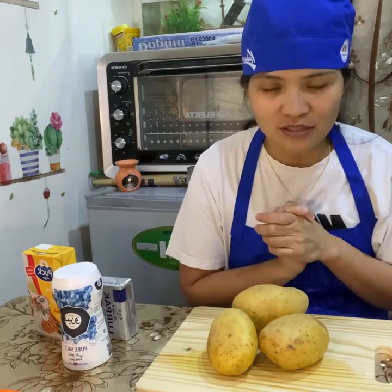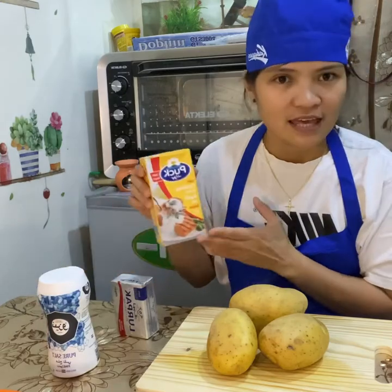My recipe for today's vlog is mashed potato. The ingredients are potatoes, unsalted butter, salt, and heavy cream.